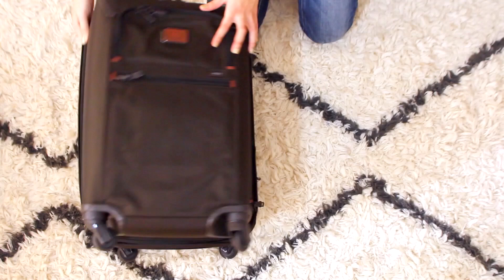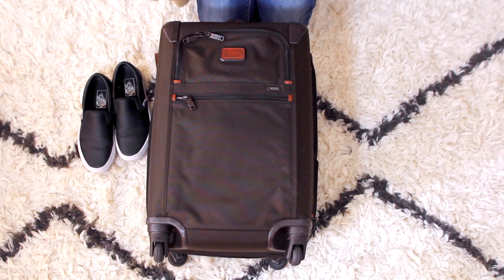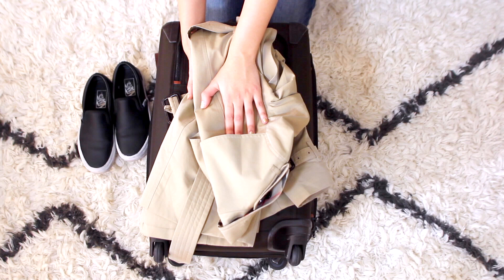Outside my suitcase, I have my Vans to wear on the plane. I also like to bring my trench coat on the plane because it saves space in your suitcase, and it's nice to have — whether you wear it because you're cold or, like I normally do, use it as a blanket. That's pretty much it. That is how I pack my suitcase when I want to travel light — it gives you peace of mind knowing you have everything you absolutely need so you can enjoy your trip.